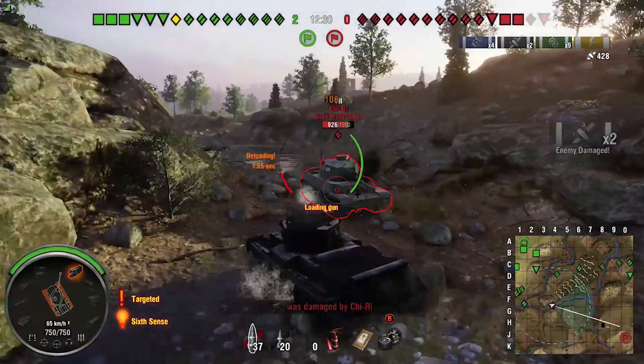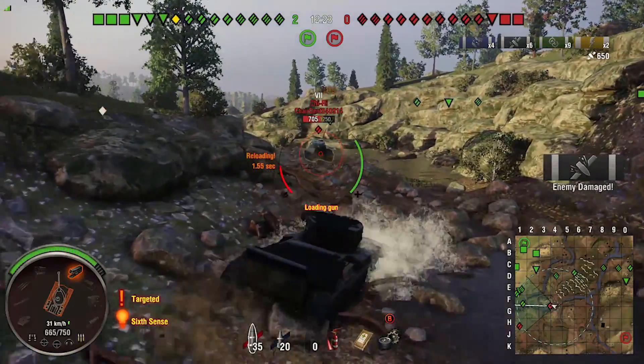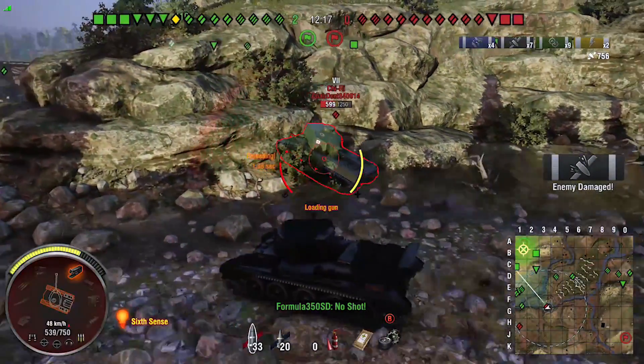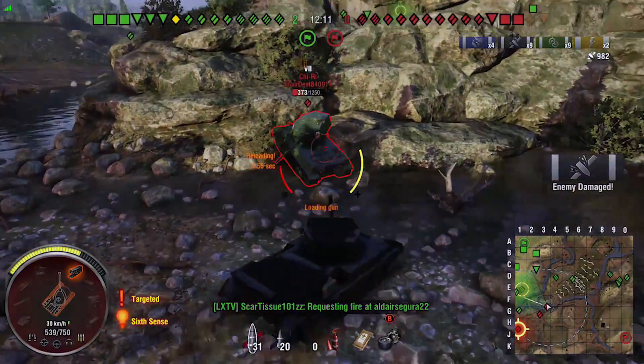He's still shooting so he hasn't got a clip — I've made a mistake. He's not going to have to reload so now we're going to have to rely on maneuverability. He could have done something there but he doesn't seem to really know what he's doing at this point. Unless I've damaged his turret at some point.